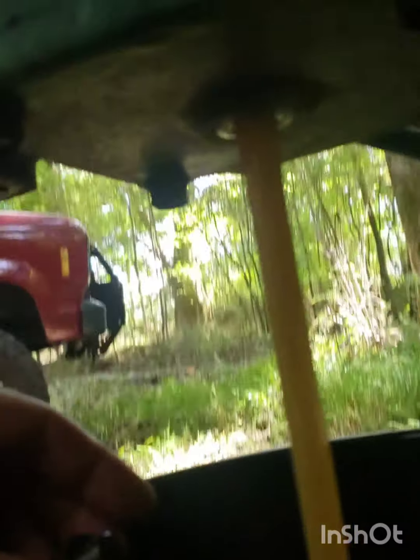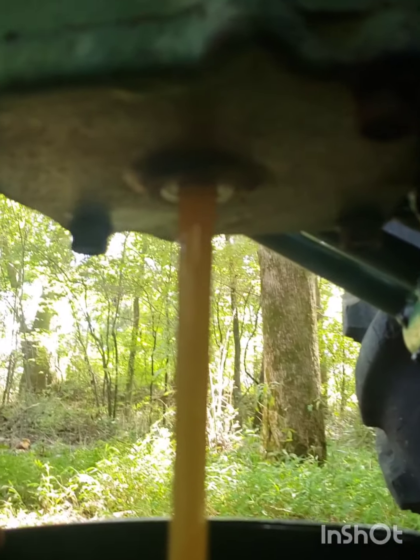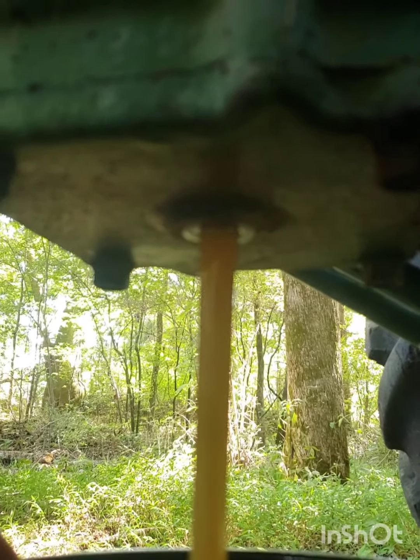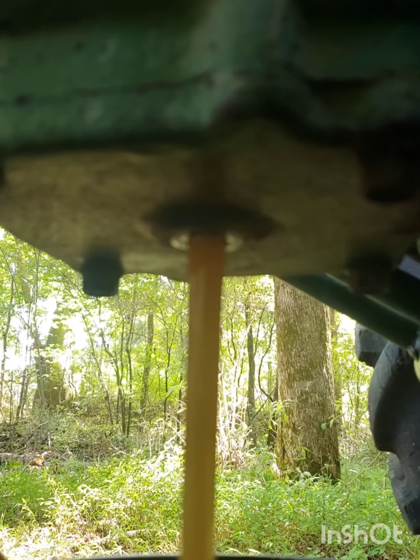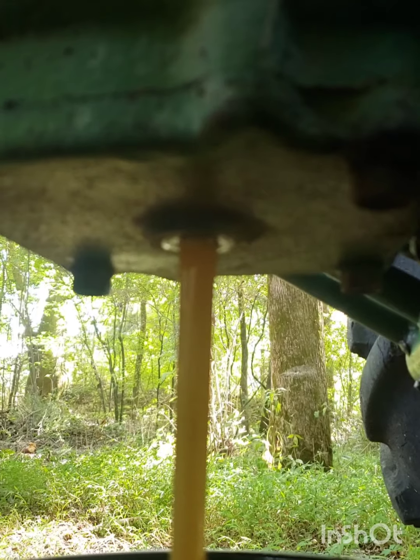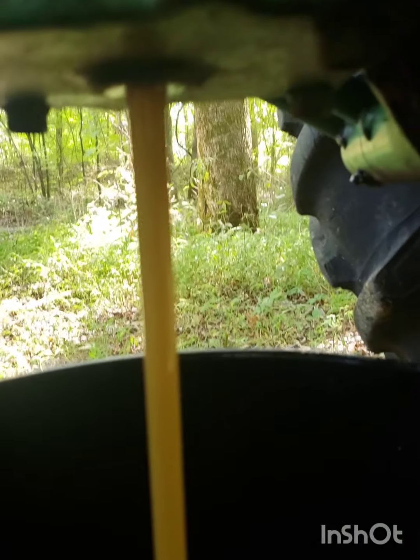Hydraulic oil is not supposed to be that color. I have a feeling I'm gonna get way more than one five-gallon bucket out of this thing. What I'm gonna do is stop short and pull that spin-on filter off before this bucket gets too full.